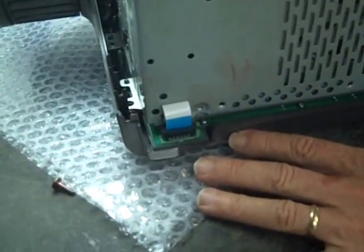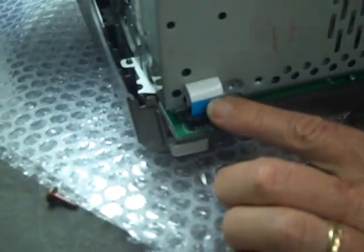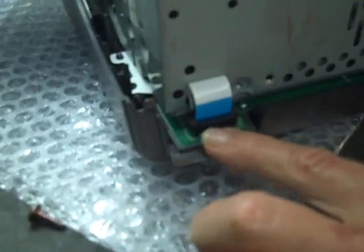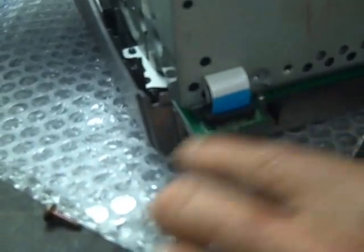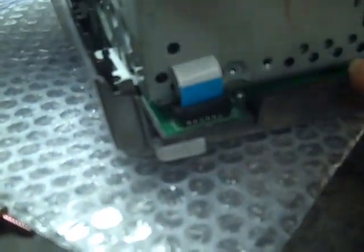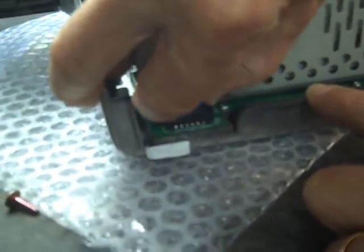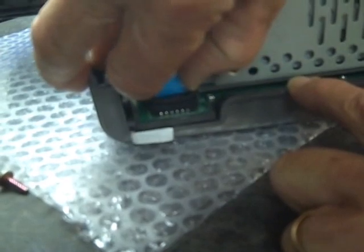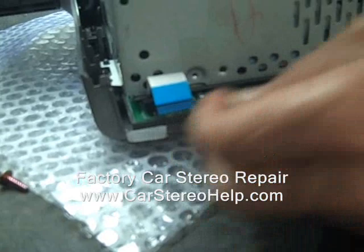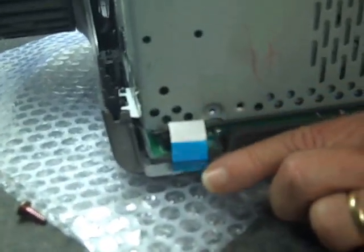After removing the six screws that hold the bracket onto the car stereo, we come down to the bottom of the car stereo. This is the ribbon cable here — it connects to the audio finisher right here. To release the ribbon cable, you lift up the sides; the little tabs tend to lift up, which unlocks the ribbon cable so you're able to wiggle it free. Note that if this unit has been in and out of the car once or twice, you may be missing the blue tab on the ribbon cable — that could also be a problem.